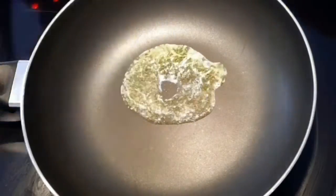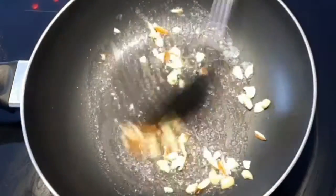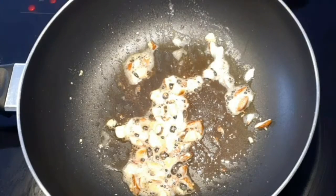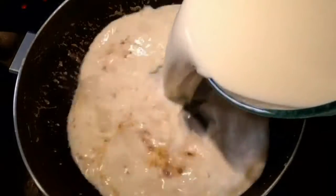On medium heat, add butter to a pan and add the chopped nuts. Sauté until the nuts turn slightly brown in color. Once the nuts turn slightly brown, remove them from the pan.